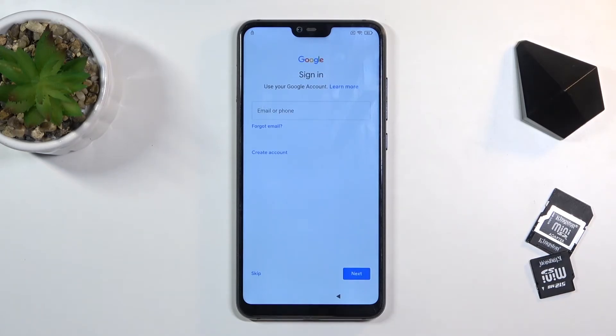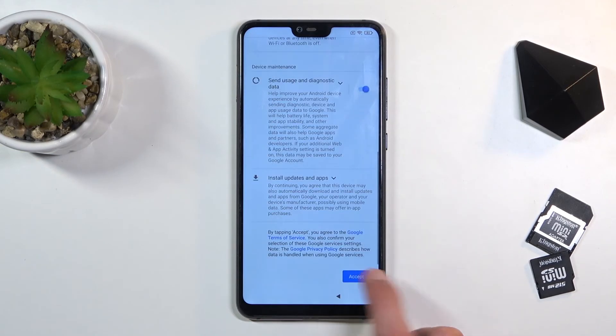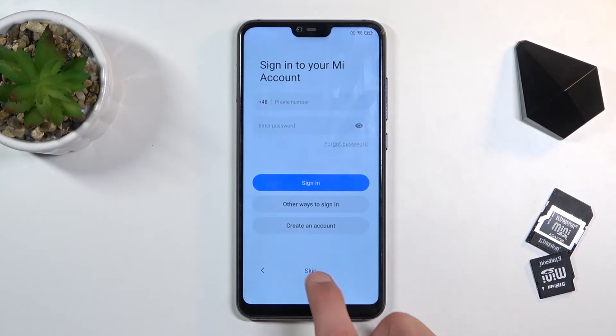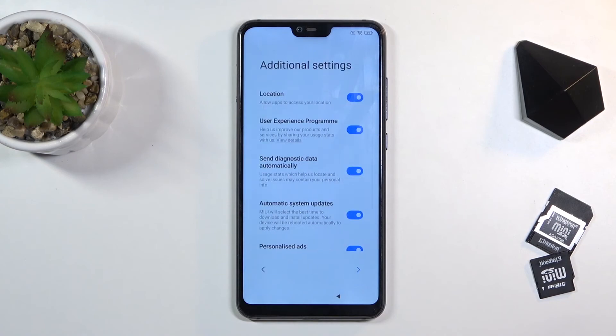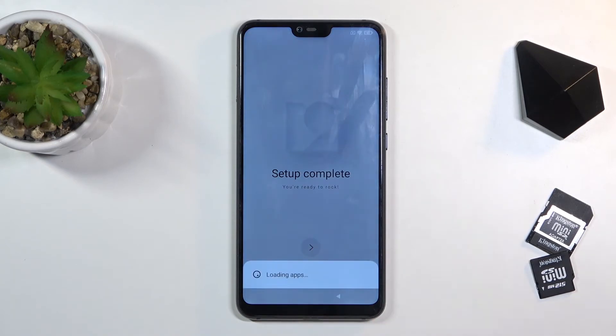Now here we can log into our Google account. I'm going to choose the skip option and finish up the setup as quickly as I can. I still recommend you, after finishing the setup, to perform a factory reset of the device through settings. This will ensure that all the old data from all users will be fully removed.